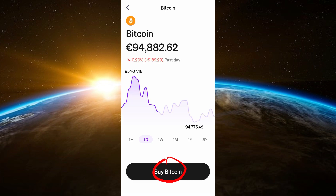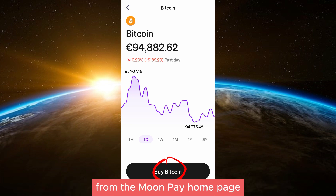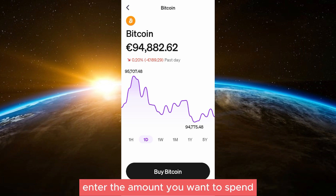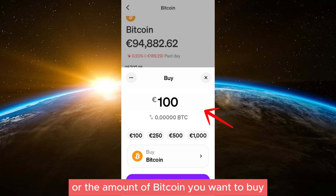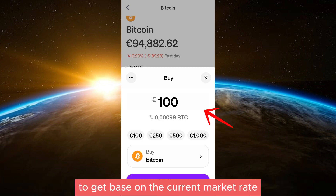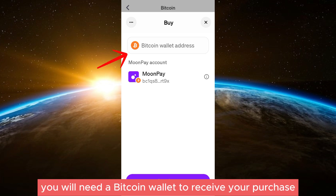Step two: start your Bitcoin purchase. Select Bitcoin as the cryptocurrency you want to buy. From the MoonPay home page, enter the amount you want to spend or the amount of Bitcoin you want to buy. MoonPay will automatically calculate how much Bitcoin you'll get based on the current market rate.